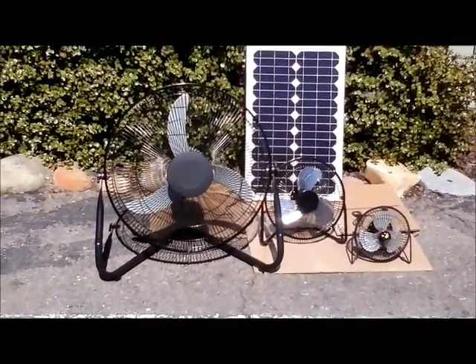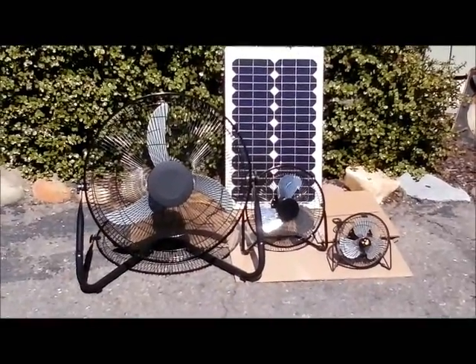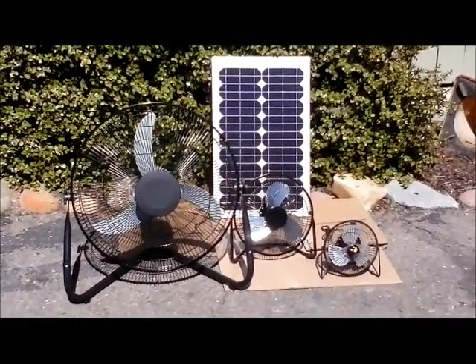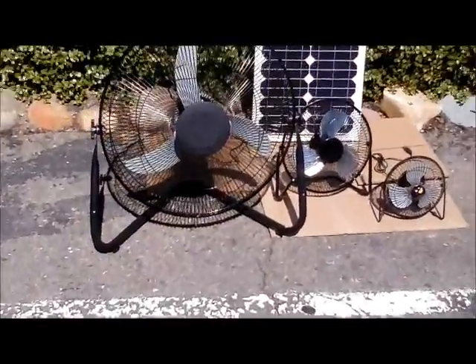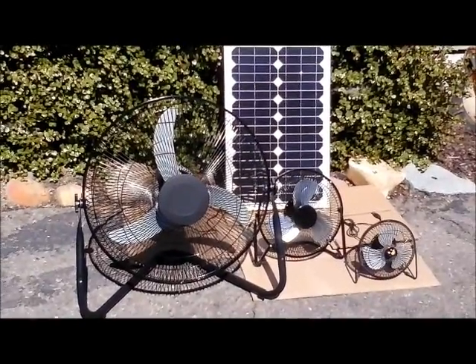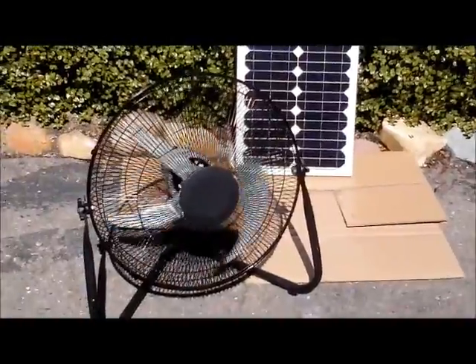I'll be adding the stand so you could buy it for backyard use, patio use — it gives you an appropriate stand so you can have something nice for the panel when you're running your fan. Anyway, let's give it a little test. I'll stop the video here for a second, move these guys, plug in the larger fan, and turn it on.